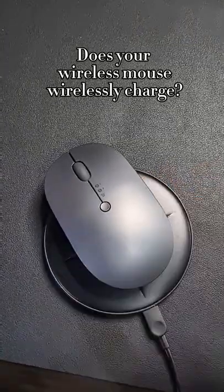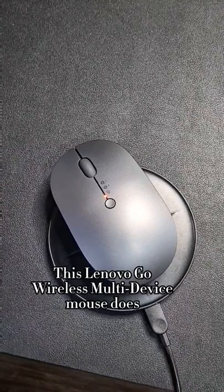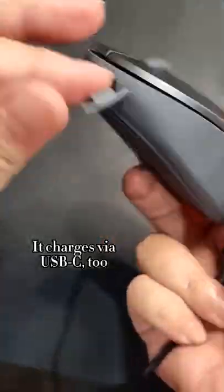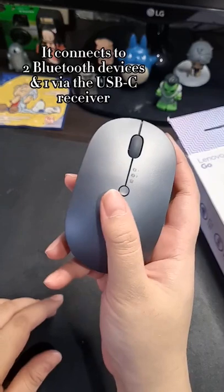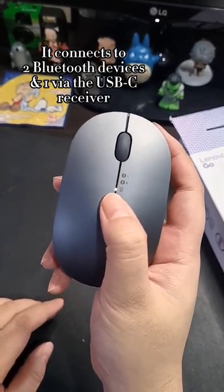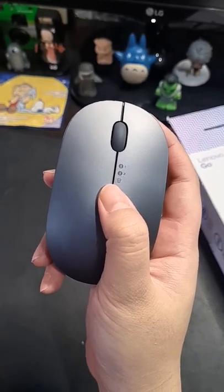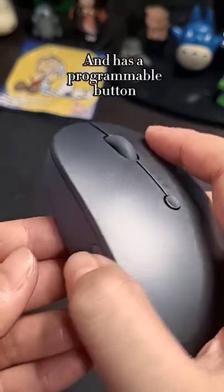Does your wireless mouse wirelessly charge? This Lenovo Go wireless multi-device mouse does. It charges via USB-C. It connects to two Bluetooth devices and one via the USB-C receiver, and has a programmable button.